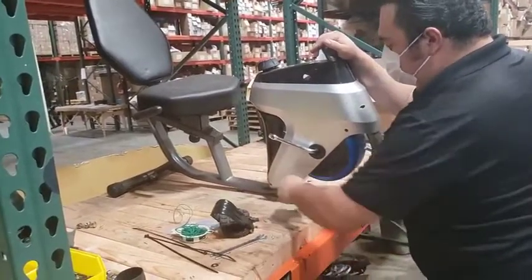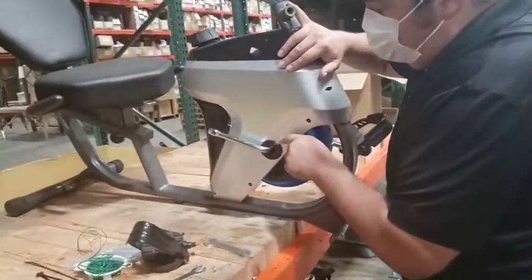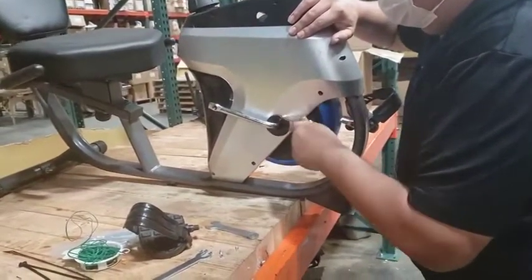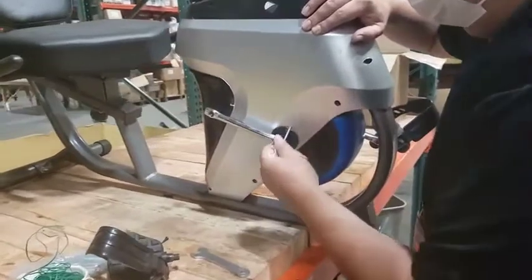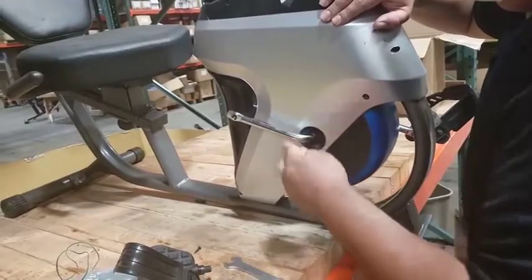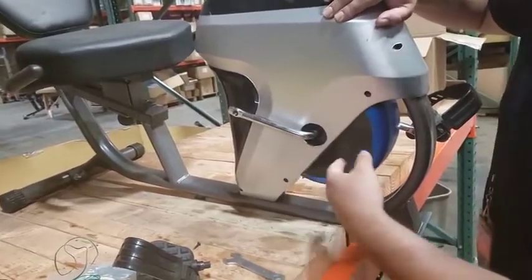Take your Phillips screwdriver to help pry this cover out. Be careful not to slice it — try to get behind it. We can get that out later.